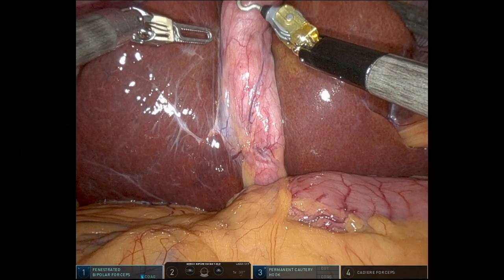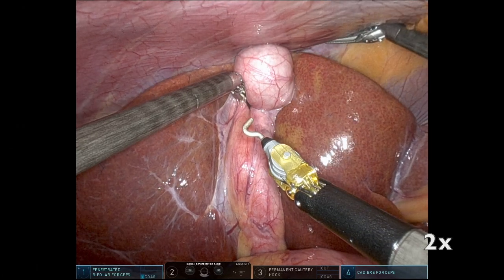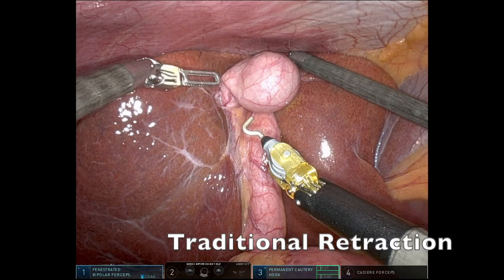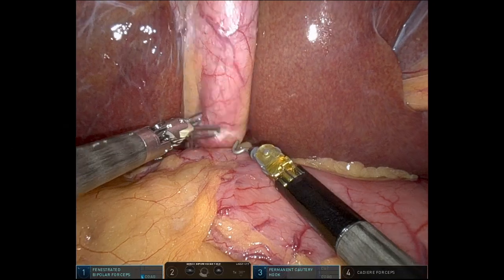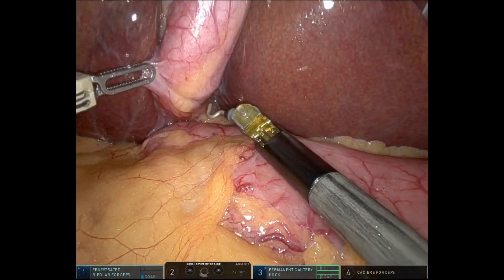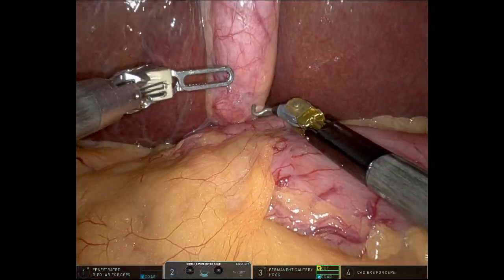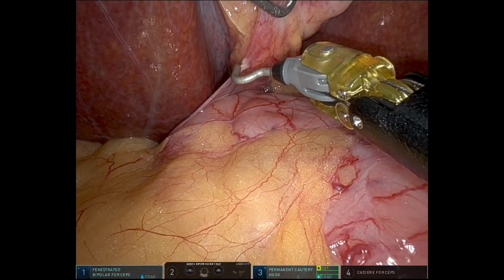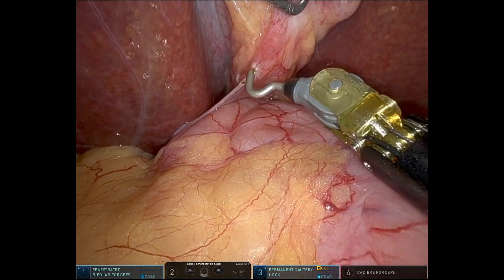Here's my fellow operating. He's grabbing the fundus, which didn't give him the best exposure since this was a very long gallbladder, so he grabbed a little lower on the gallbladder. You can see he's trying to do the traditional robotic cholecystectomy. He's going to start dissecting, but he had trouble exposing the triangle of Calot and seeing the medial part of the triangle of Calot well.